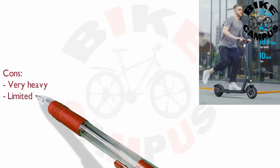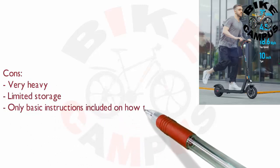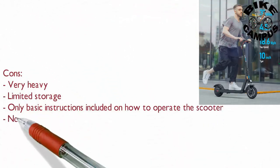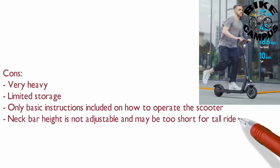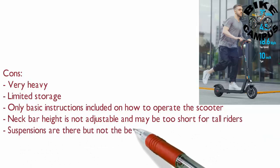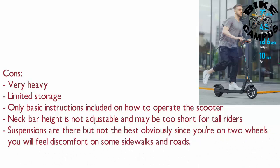Cons: very heavy, limited storage, and only basic instructions are included on how to operate the scooter. The handlebar height is not adjustable and may be too short for tall riders. The suspensions are present but not the best — obviously since you're on two wheels, you will feel some discomfort on certain sidewalks and roads.